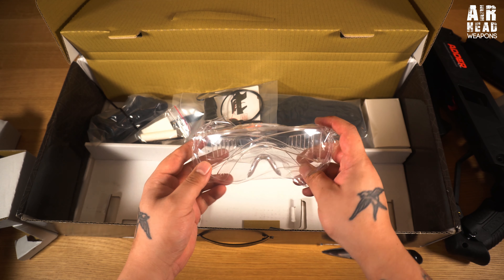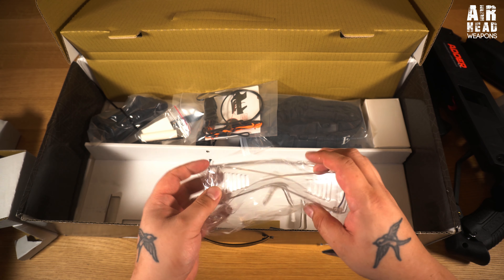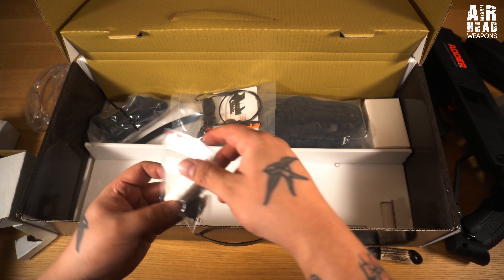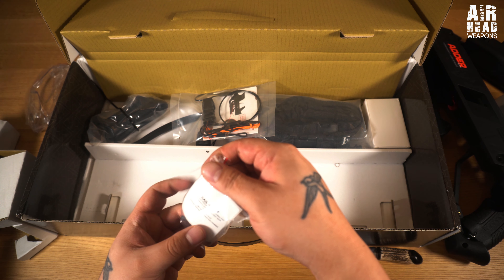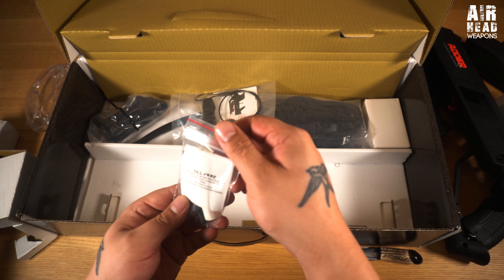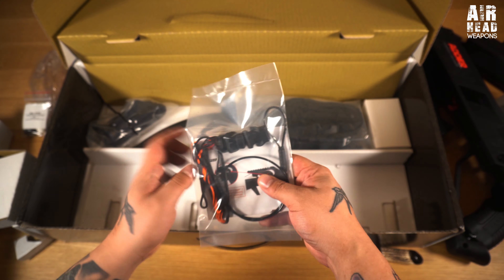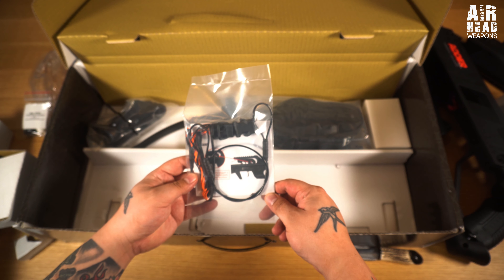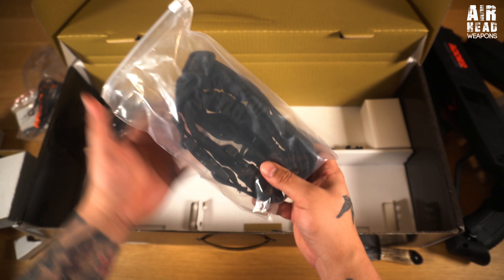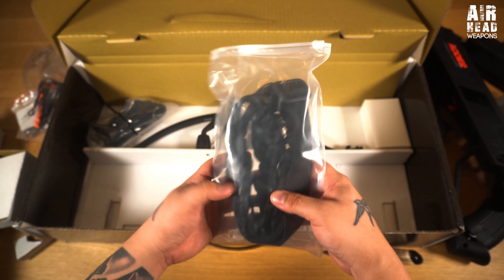Eye protection - safety first, thank you very much EK. My eyeballs are important to me. There's some string lube and probably some sort of bung for the rail - yeah, string wax loops. And there's the bow string. Nice little carrier - I mean sling.